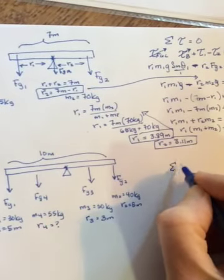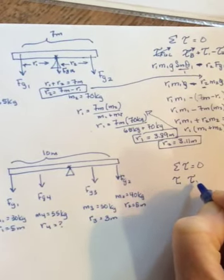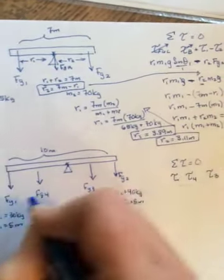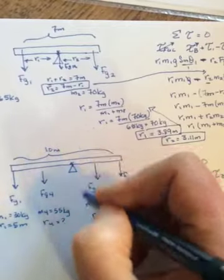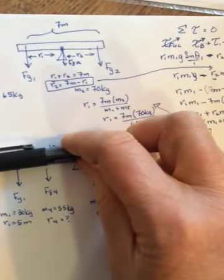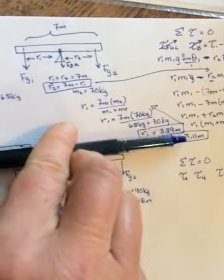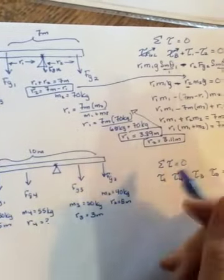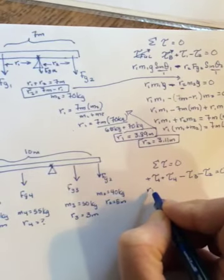Here's the picture: the 30 and 40 kilogram people are on either end, balanced in the middle, so r1 and r2 are both five meters. The 50-kilogram person is three meters from the fulcrum on the 40-kilogram side. Again, the fulcrum and the weight of the plank torques cancel since their r values are zero. Sum of torques includes torques from persons one, four, three, and two.